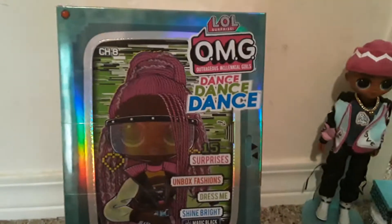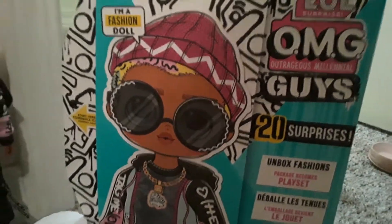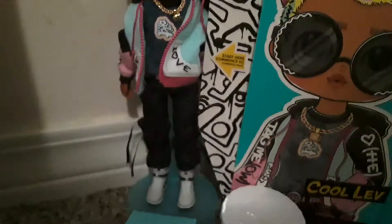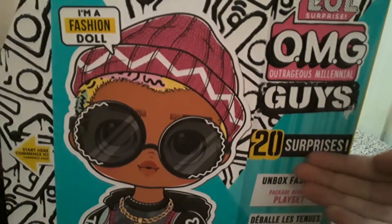Before I get started, guys, if you were wondering what this one is — this is the new OMG guy right here. OMG guys are really cool. They have one out, and I can't wait for new ones to come out. His name is Cool Love. He is really cool. He comes with some accessories like a skateboard, headphones, and he comes with 20 surprises.